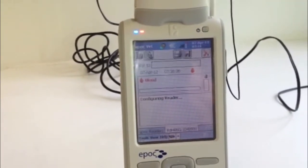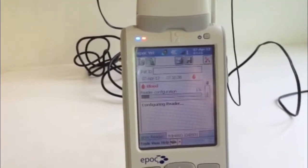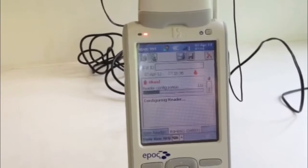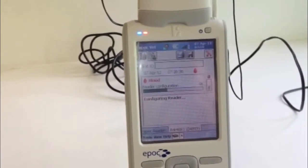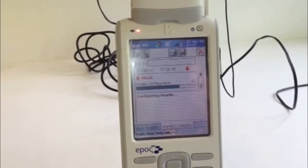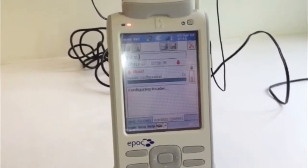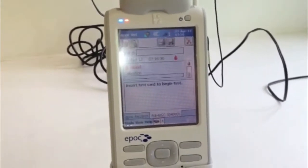The host will then display 'configuring reader' while it runs an electronic QC check. Once this is complete, the analyser is ready for a test and the host will display 'insert test card to begin'.